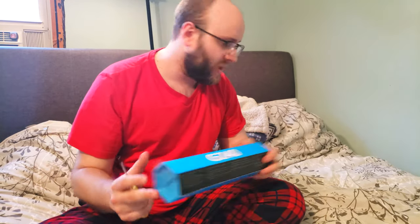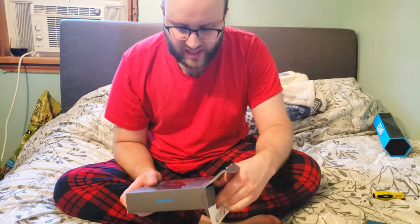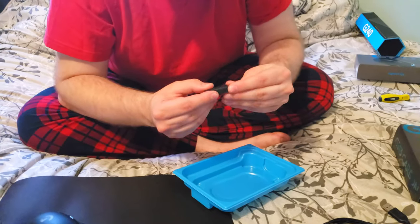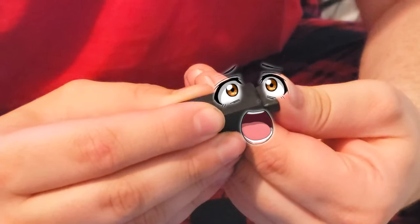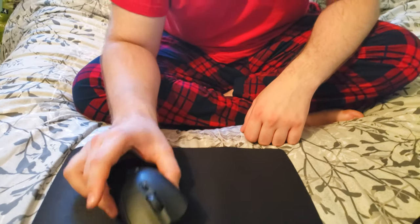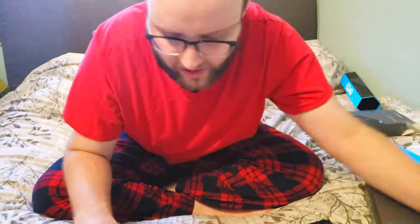Next up, the Logitech G703 — I'm very excited for this one. There is a little bit of plastic missing on the inside because I had the nice people at Best Buy open it up to make sure it worked. Here we have the mouse, the recharge cable, and the dongle with the extendo dongle built right in. This mouse is completely wireless and features Logitech's Lightspeed technology, which allows it to wirelessly charge if you have a wireless charger. They actually make a mouse pad with the wireless charger built in for an unlimited battery wireless mouse.